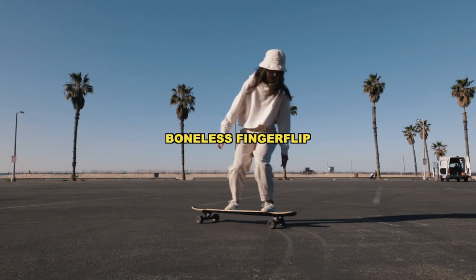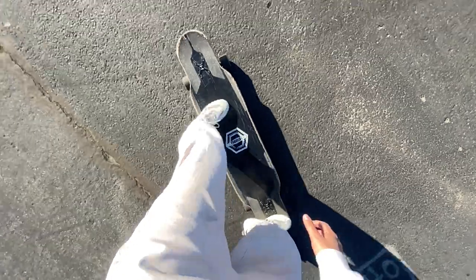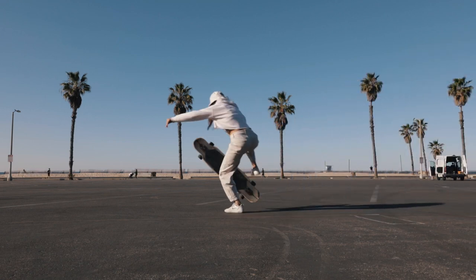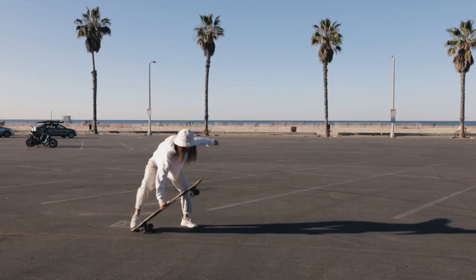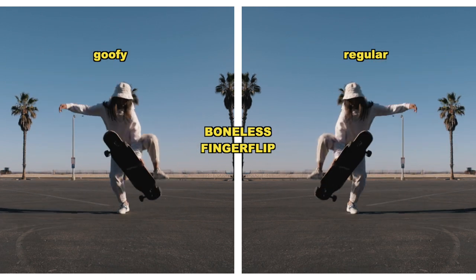This next trick is pretty popular and super common — everyone loves this trick. It's called the boneless finger flip. Same exact motion as the boneless, but the only difference is when you pick up that board, you're going to be flipping it. A lot of people like to learn this trick before learning how to kickflip. They feel that sense of security when they plant their foot down, yet you're still getting that feeling of landing on a board that is flipping in the air. As soon as you see that grip tape again, you're just going to want to stomp back on the board with both feet.